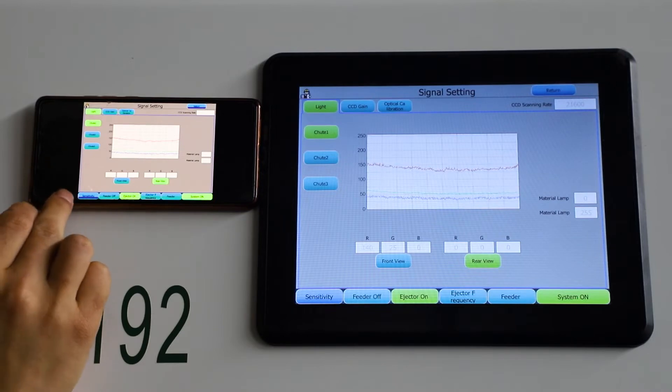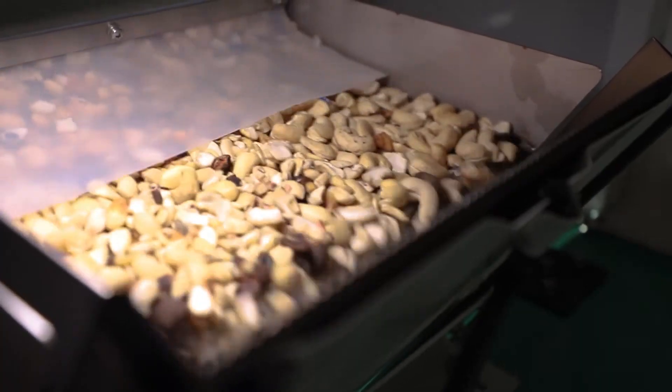Setting color sorter parameters, feeding cashew — we need a separator. Start machine to working.